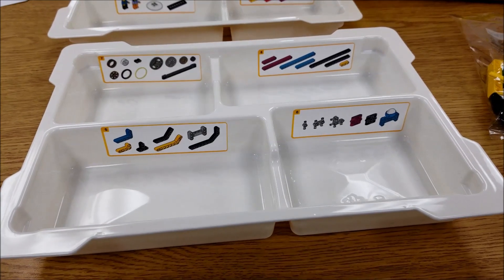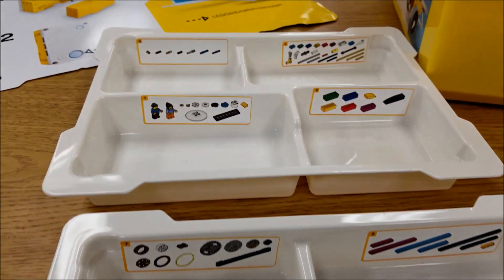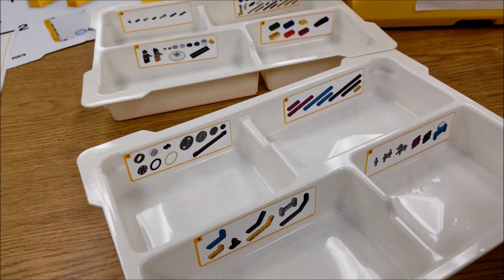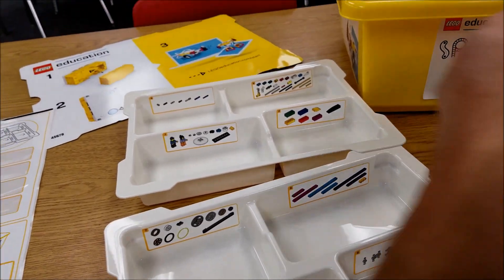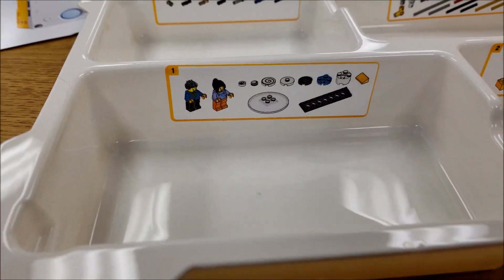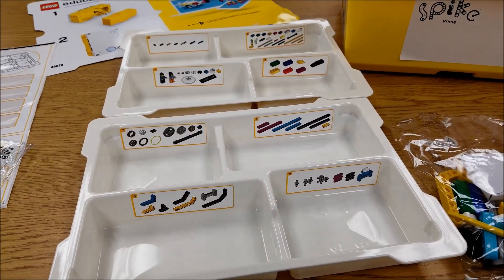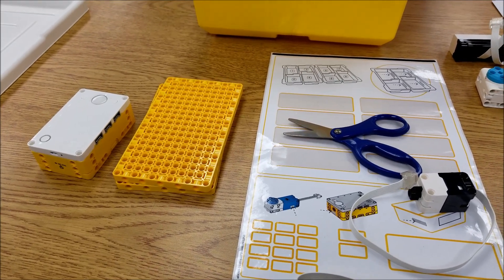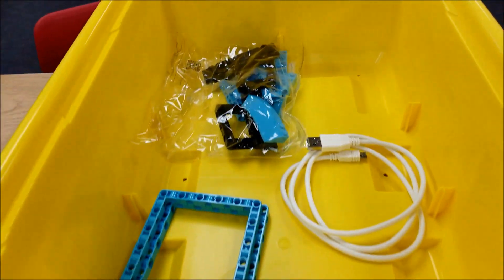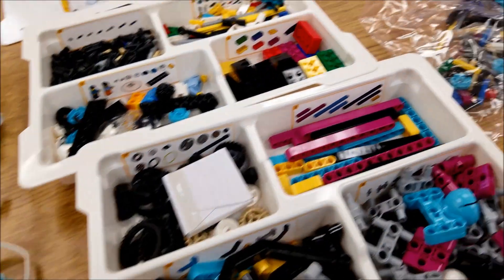The first thing they have you do is identify each of the compartments of the trays and what pieces will go in there. The bags are numbered — like this one here. Bag one will go into compartment one. I'm going to go ahead and unbag these and get them into all of the compartments. Now that everything's unboxed, I'm going to show you everything that was in this kit. Anything that did not fit into the trays, we'll just put at the bottom of this kit.